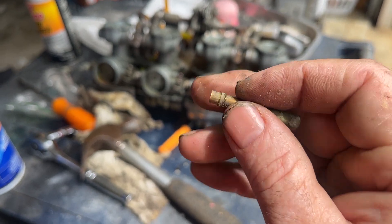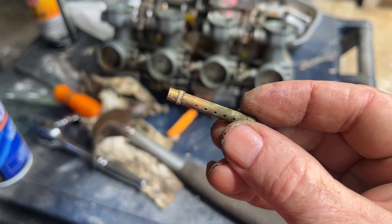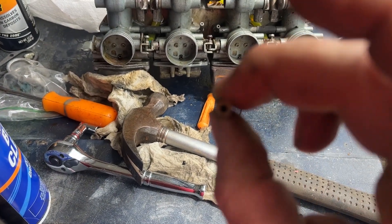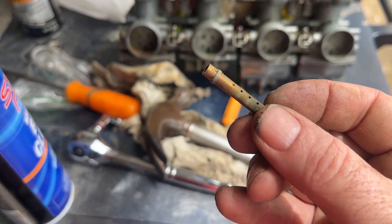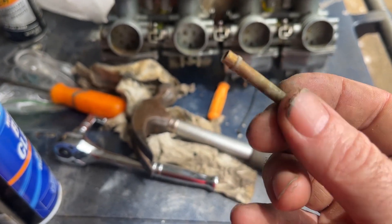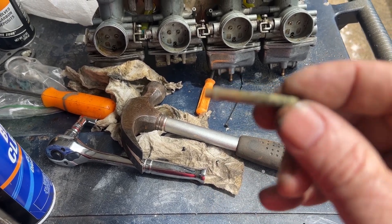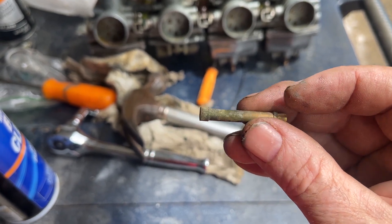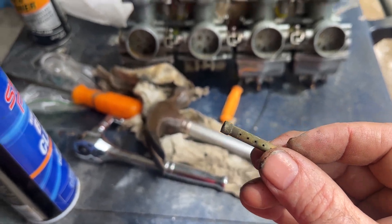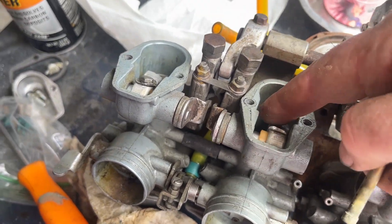The blocked one was all covered in a layer of almost like lithium grease — you couldn't see through it, you couldn't blow through it. So that carb was doing nothing, which is a big part of the problem. This one looks good; I'm going to put it in the ultrasonic cleaner for about 20 minutes and I might just put this one back in because I think it's going to be okay.